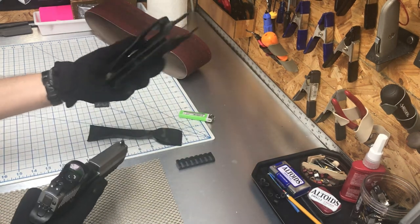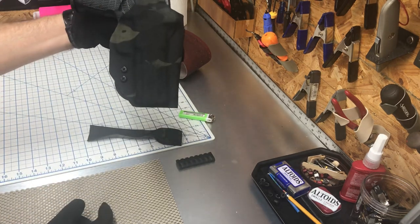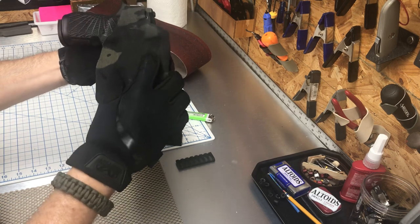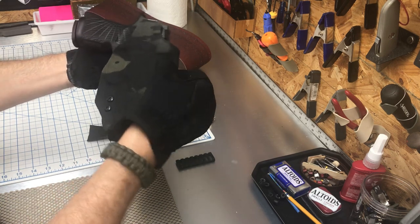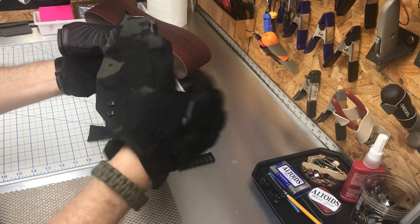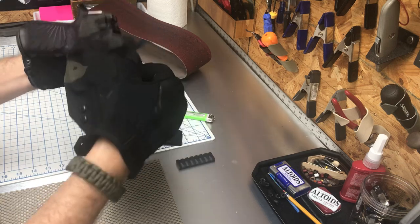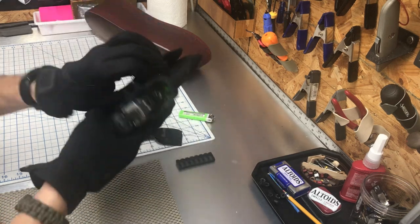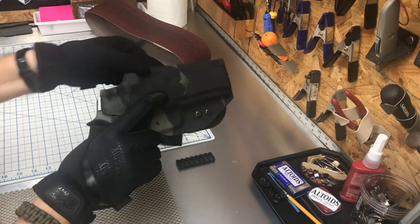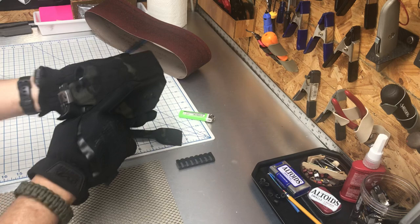This is the holster right here. Kydex click — done. Now you might get something like this where the material is trying to come off. You can go in there and rub it, try to put it back, try to heat it — I just leave it alone. If it starts to come apart, there's not much you can really do.